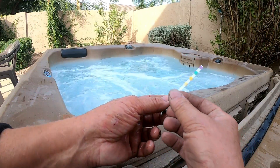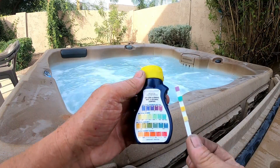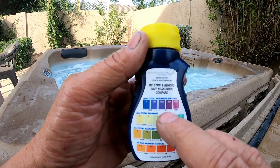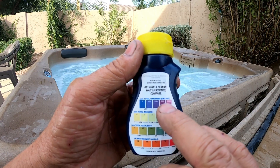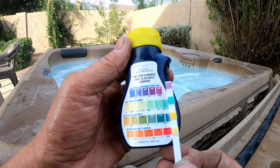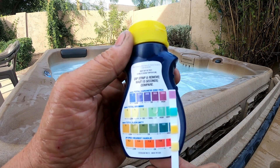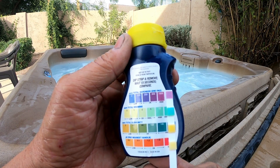When you pull it out, go to the back of the container and find where it's at. The hardness range shows okay at 250 to 500, and 1000 is high. Look how dark that purple is — this thing is off the charts. That tells me the water in this hot tub has not been changed in a long time and they're putting in way too much chemical.